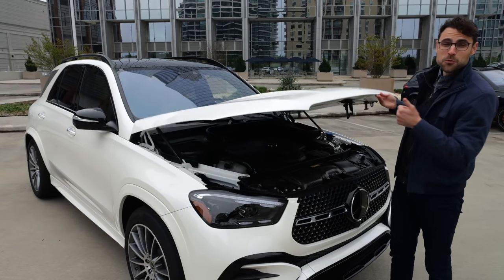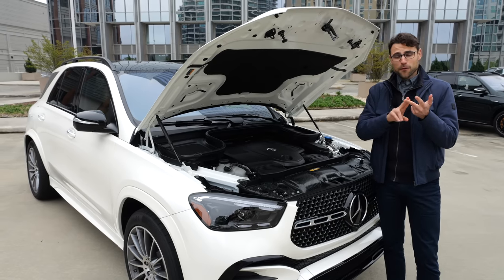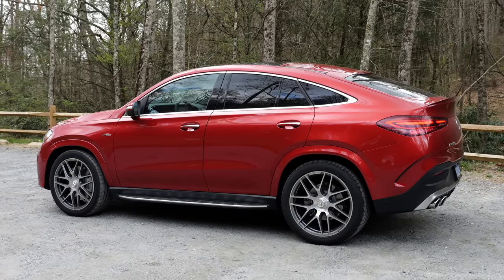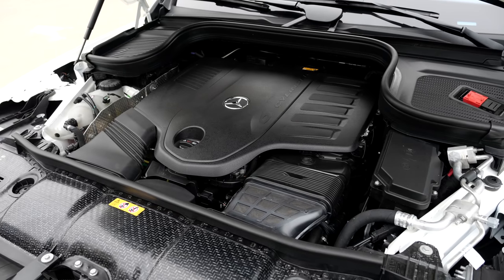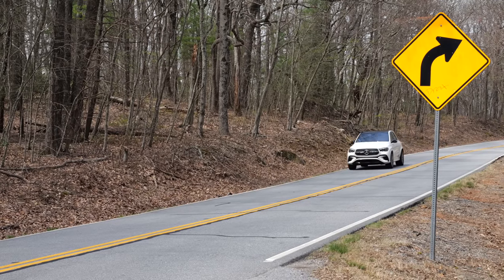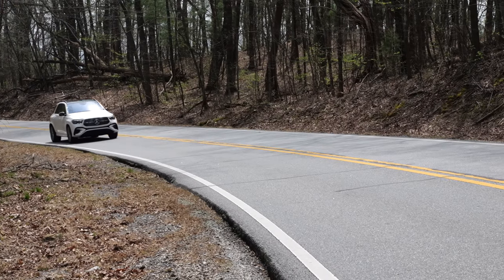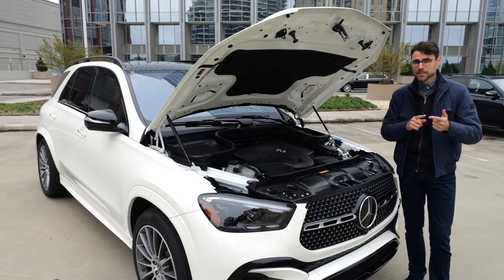The engine lineup includes 2-liter four-cylinder petrol and diesel, 3-liter six-cylinder petrol and diesel, and a 4-liter V8 petrol in the 580 or 63 model. The 53 model also uses the 3-liter six-cylinder. To me, the sweet spot is the 3.0 six-cylinder petrol in the GLE 450. In the US, you can also get a base 350 engine with rear-wheel drive only. News: all are now equipped with a mild hybrid system, and plug-in hybrids are available in both petrol and diesel.